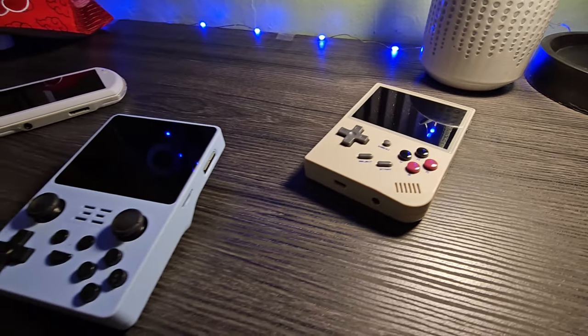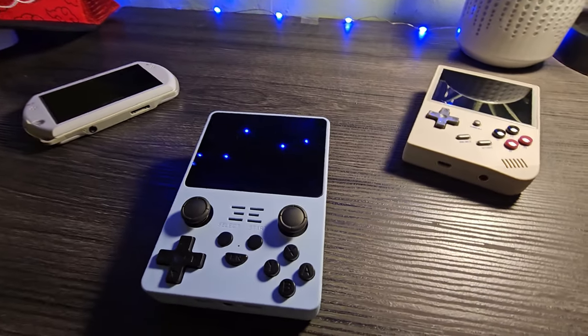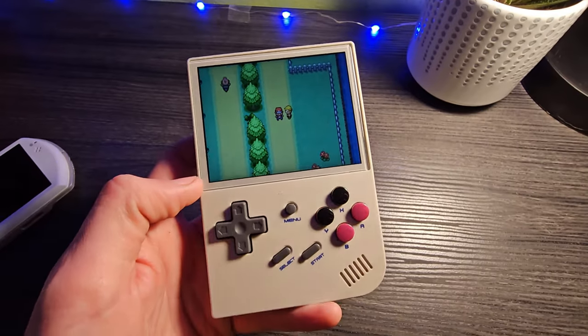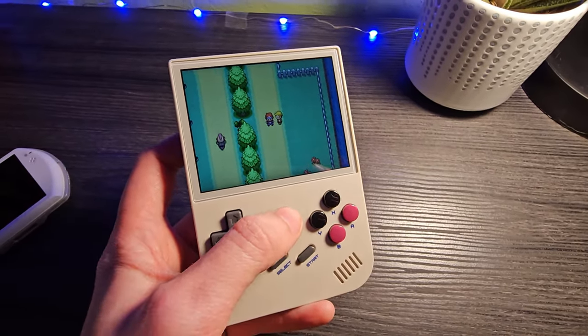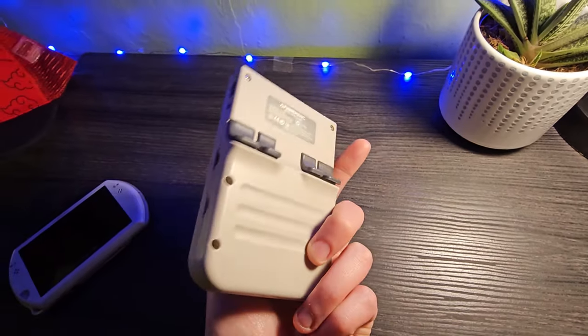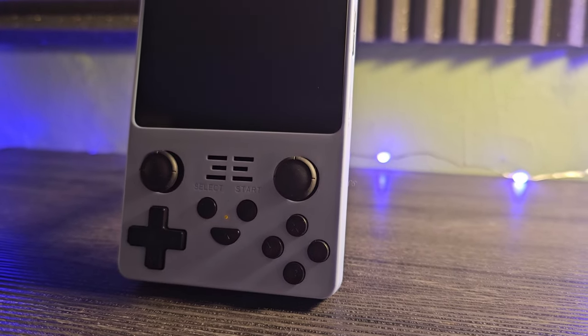I have loved handheld game systems as long as I can remember, but somehow these retro emulator handhelds are something I've only just begun to get into. I've spent a lot of time covering the Anbernic RG35XX and that has led me to another device. This is the Powkiddy RGB20S and this video will be my review of that handheld.